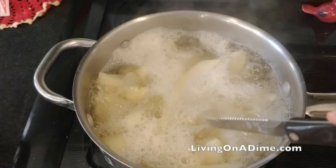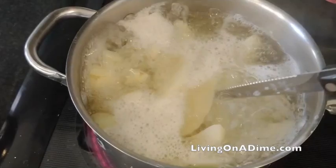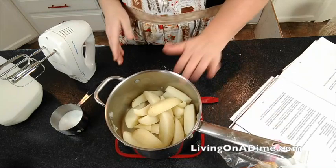Let your potatoes boil about 15 minutes. But if you're at high altitude, you may need to boil them a little bit longer. Just boil them until a knife goes straight in real easy, and then you know your potatoes are done.